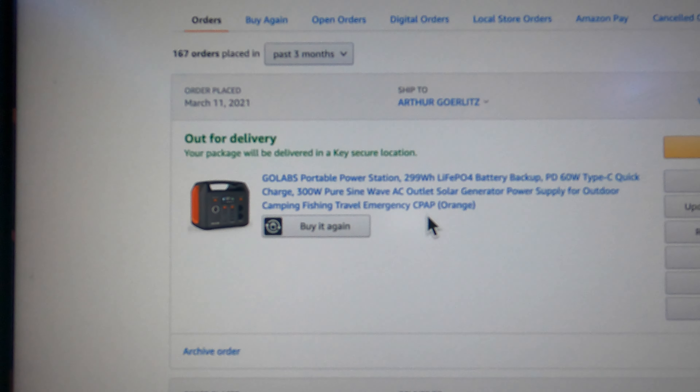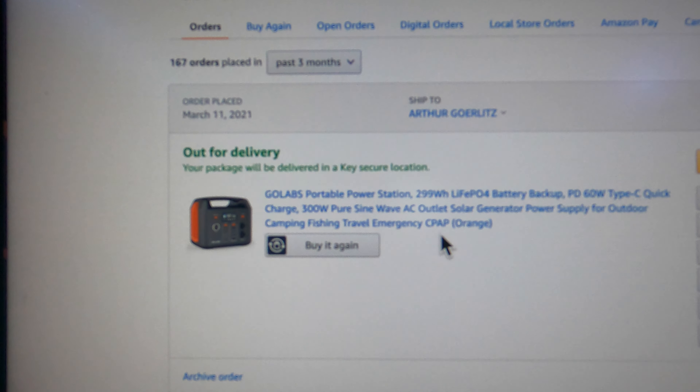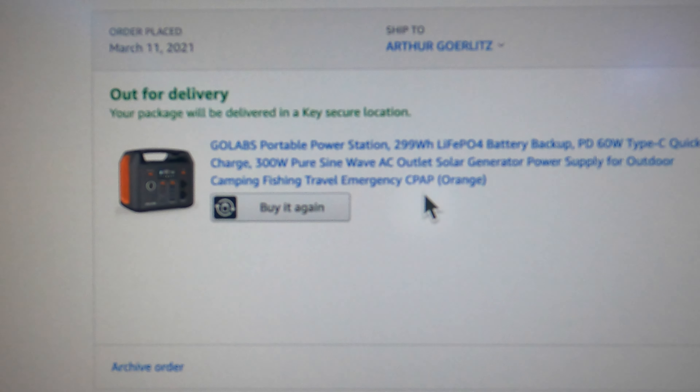Where are you? It's coming out for delivery.